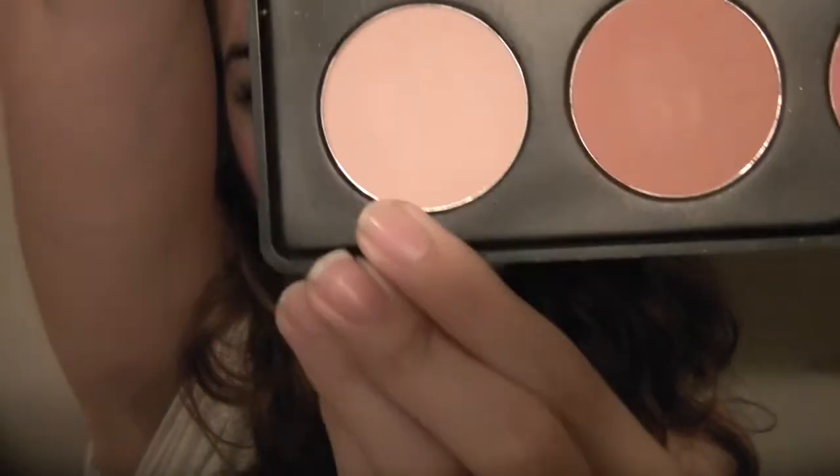For cheeks, I used another Coastal Sense palette — this was the 26 Shadow Blush Combo Palette. I just used this really pretty light pink blush color. You can always apply a little more.